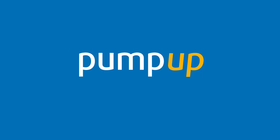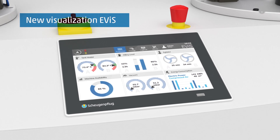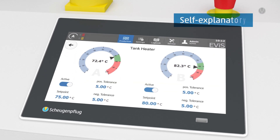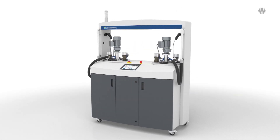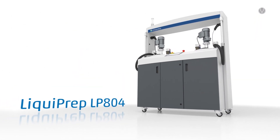Pump up your user experience. As digitalization progresses, a new particularly intuitive control unit is essential to improve usability. Enter a new level with the new material preparation and feeding system from Schüttgutflug — Liquiprep LP804.